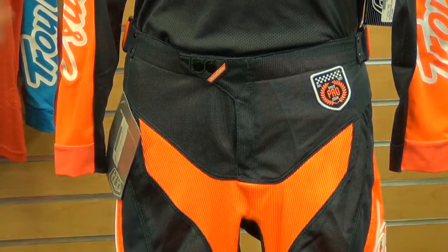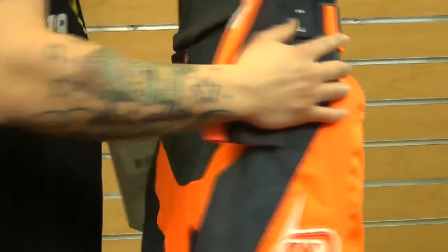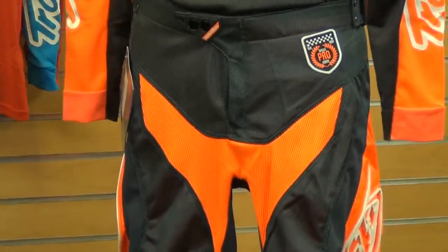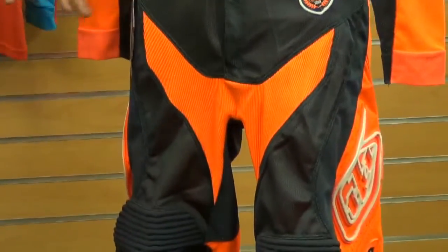On the sides here you have a full two inches of adjustment on the hip, so you're going to get a really nice tailored fit. Making our way down, you have a double snap Velcro enclosure with a YKK zipper — that's an awesome feature for a sure fit. Four way stretch crotch, which is going to offer a ton of mobility.